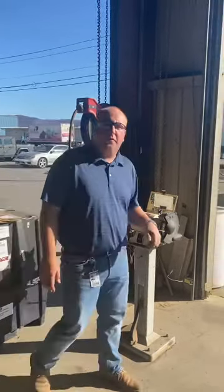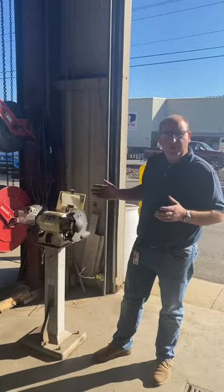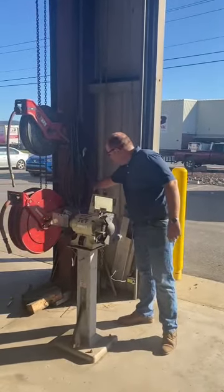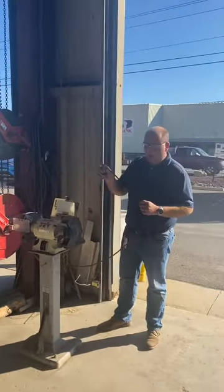First and foremost, whenever we're doing any type of adjustments to any powered equipment like this, we want to cut the power to the equipment. Something like this, it's as easy as unplugging the cord and verifying that it's not powered up.